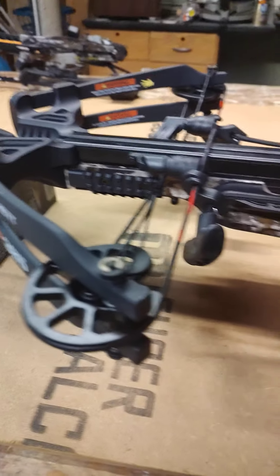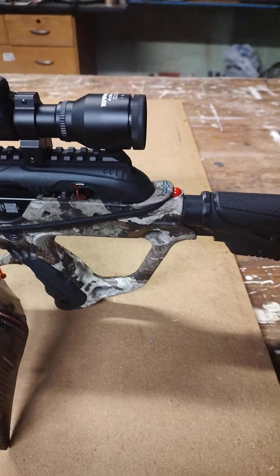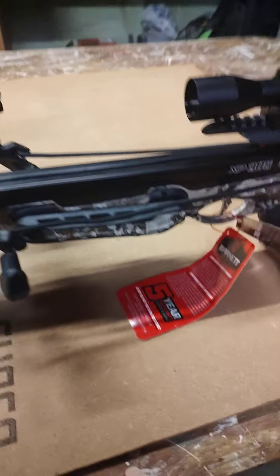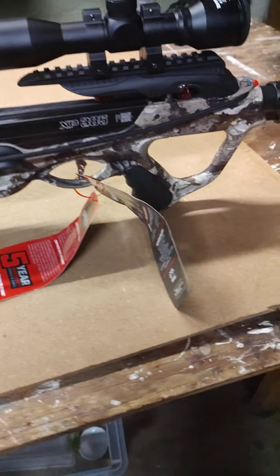Welcome back to Send It. Today we're doing a review on the Barnett XP385 Crossbow — that's 385 feet per second. This thing retails right at $400 bucks, so you're not breaking the bank for a quality crossbow.